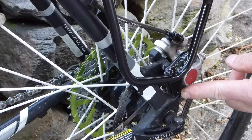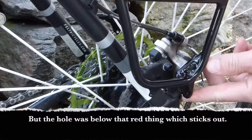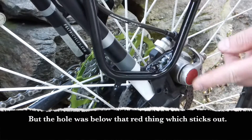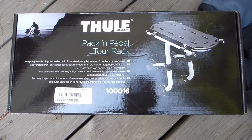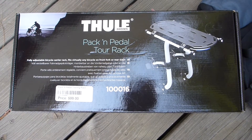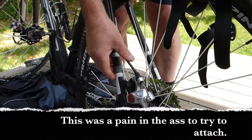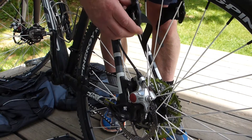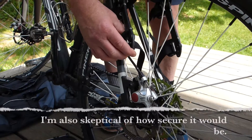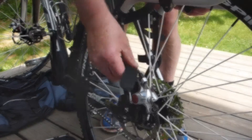I thought this was going to be perfect, except it won't work because my disc brake is in the way and I can't mount this on this bike. The next thing I got was a Thule Pack and Pedal Tour rack, which mounts on the seat stays of your bicycle. Unfortunately again, my rear disc brake cable — this time not the actual brake but the cable — was in the way and I couldn't mount this on the frame.